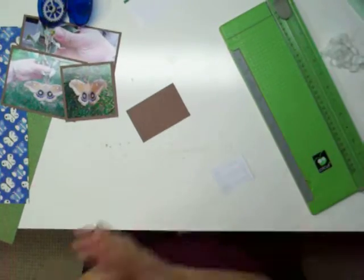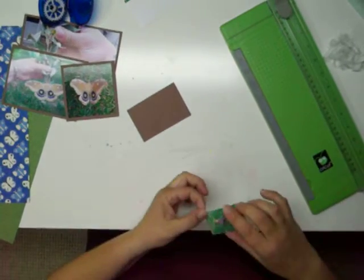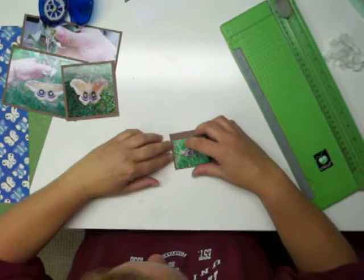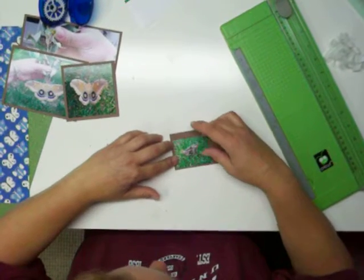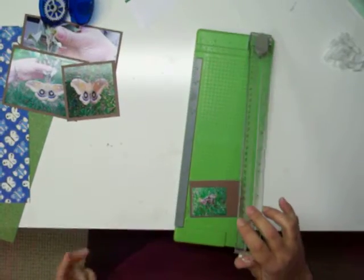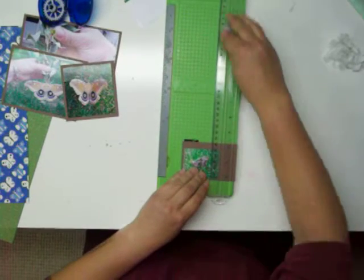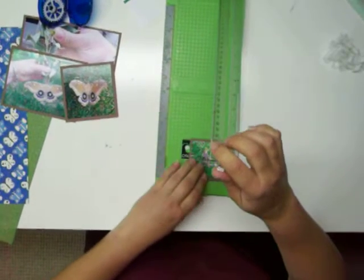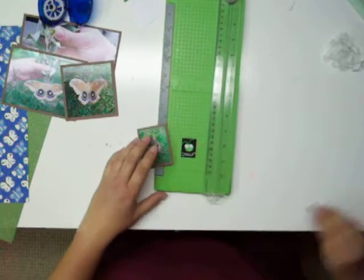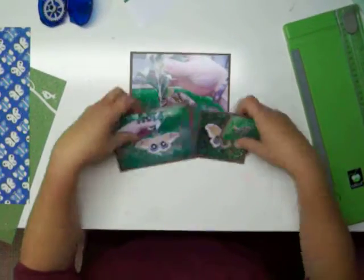It's a little more challenging doing it this way, but it works. And we'll trim that up. So now we've got our matted pictures.